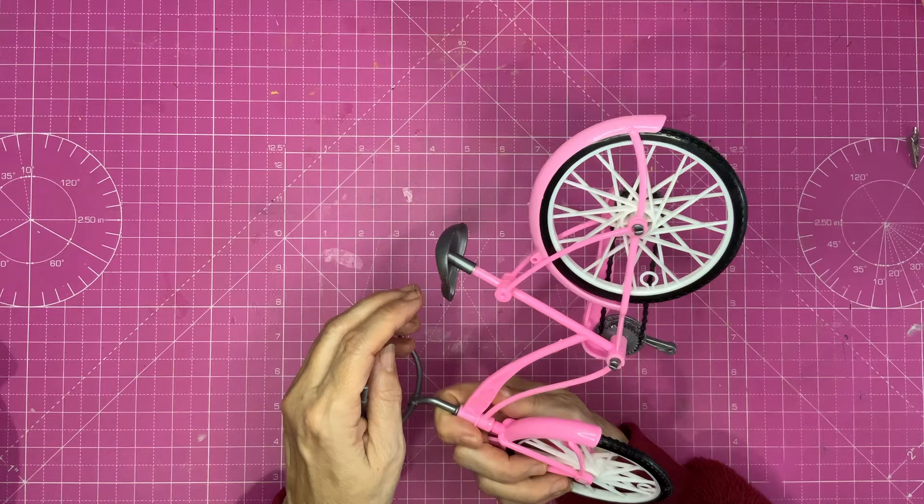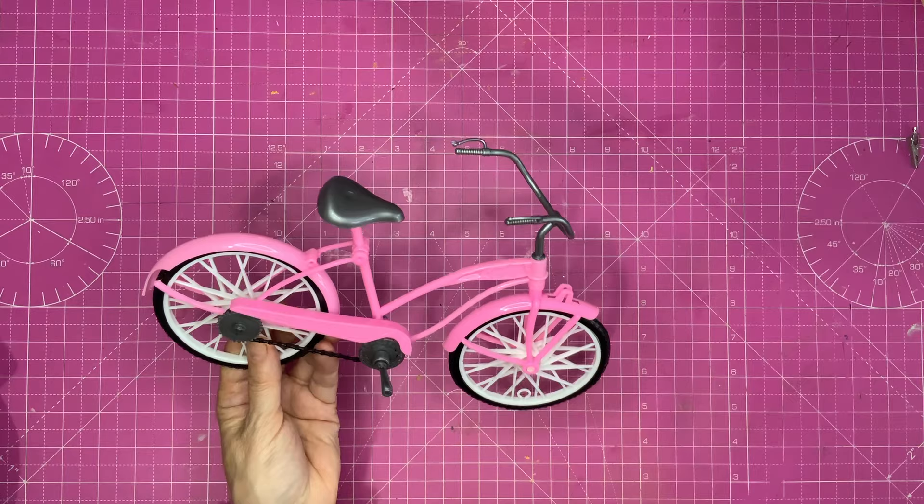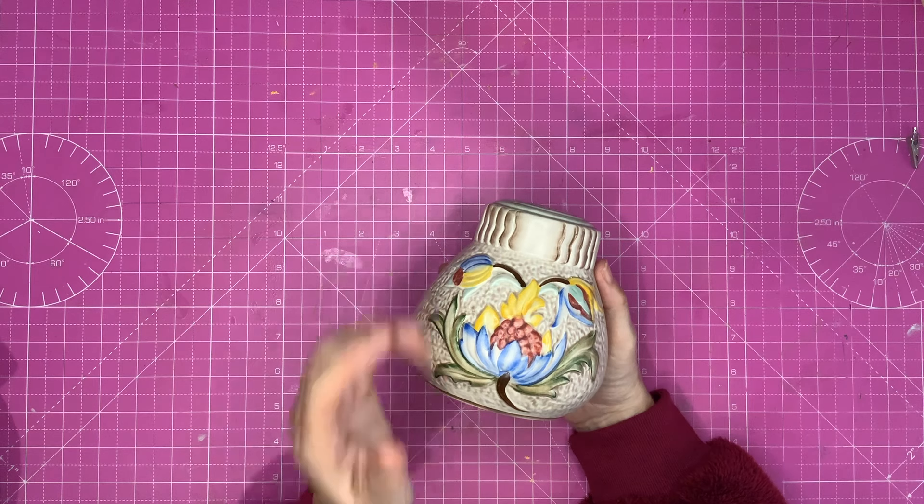I paid 50p for it. It's a nice little bike — I don't think it's any particular make, the plastic feels a bit flimsy, and it could do with a bit of a wash. Let me go wash my hands.